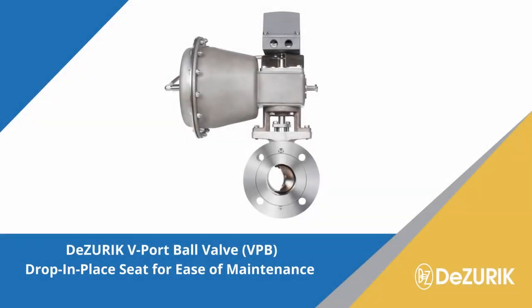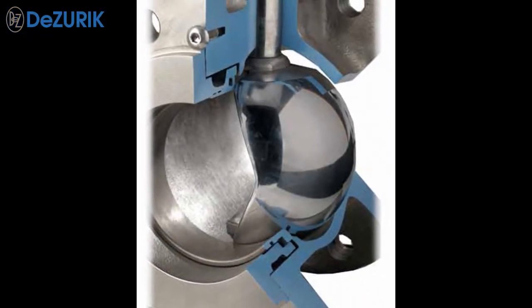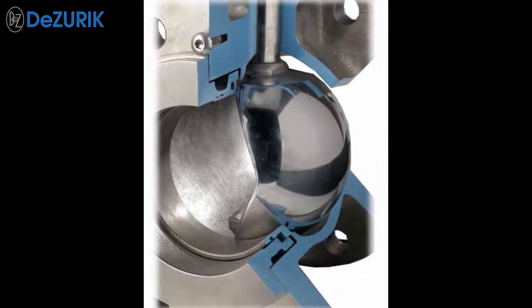DeZurek's V-Port ball valve is designed to provide superior performance combined with ease of maintenance. DeZurek V-Port ball valves feature the simplest maintenance procedures among control valves available.